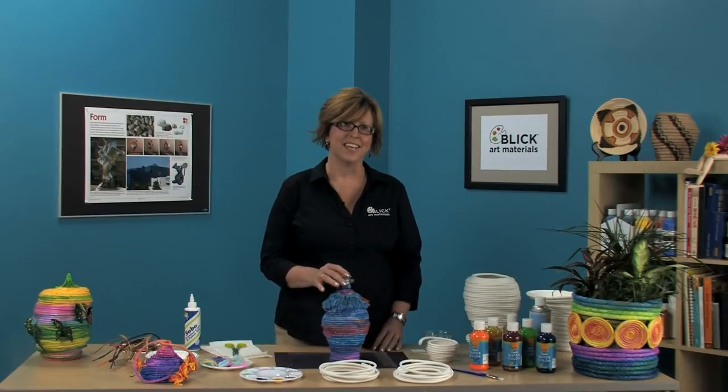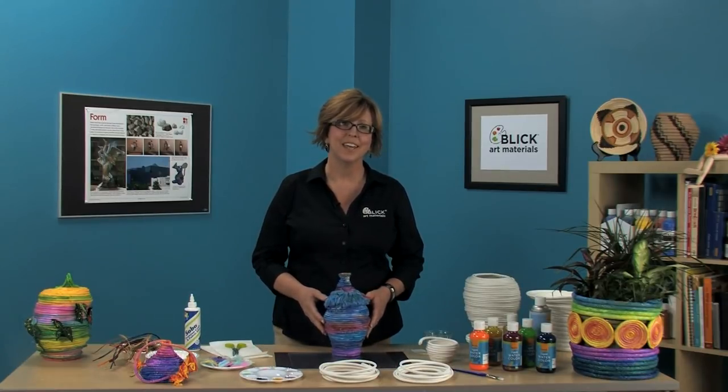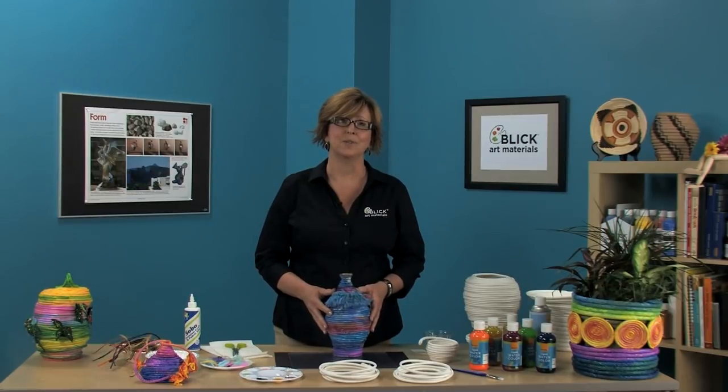Hello, I'm Julie Davis for Blick Art Materials. Thanks for joining us here today. I think everybody loves a handmade basket, don't you? And creating them with students is a great way to illustrate the principles of shape and form in artwork.